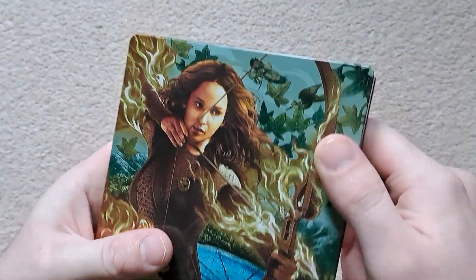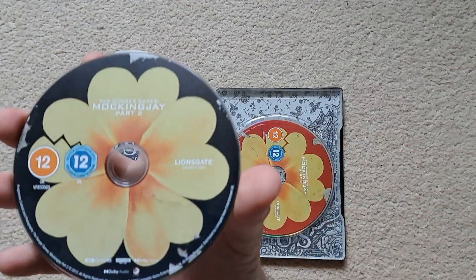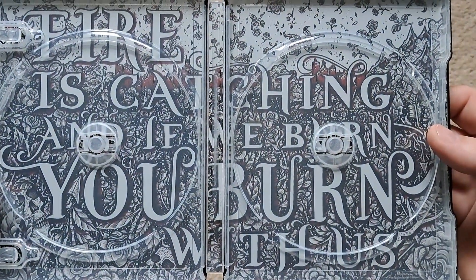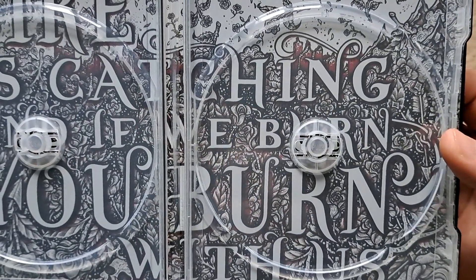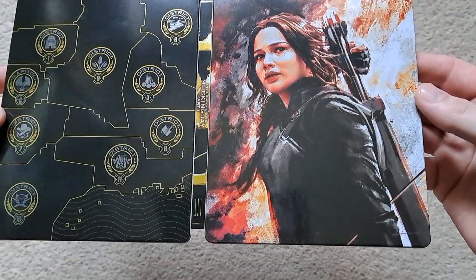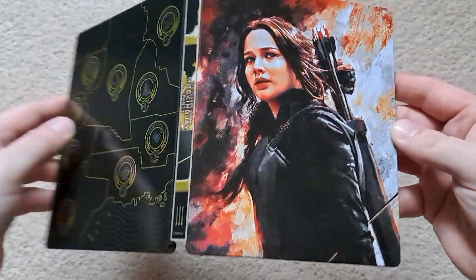I noticed there are different numbers of arrows for each steelbook — the first has one arrow, Catching Fire has two, and the rest have three and four. Moving on to Mockingjay — there's your 4K Ultra HD disc and Blu-ray. The inside reads 'If we burn, you burn with us.' I haven't seen the films for a while so I can't really comment on that. Again there's a really nice high gloss finish — stunning artwork, they've really done a good job.